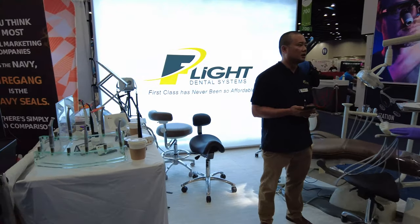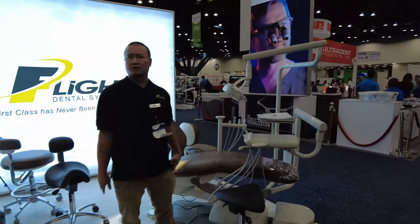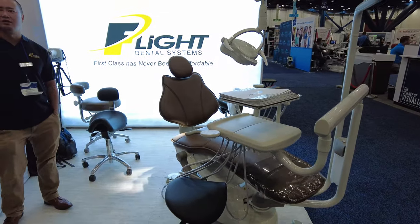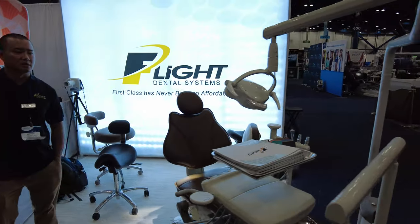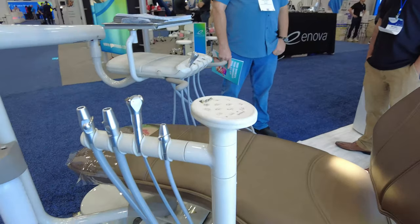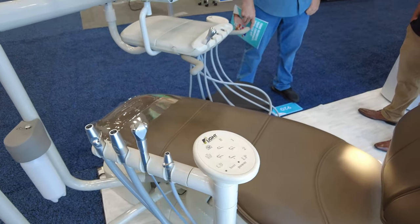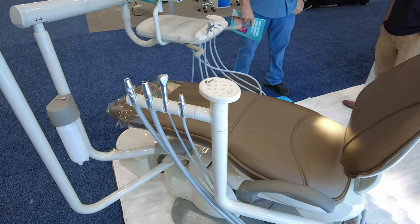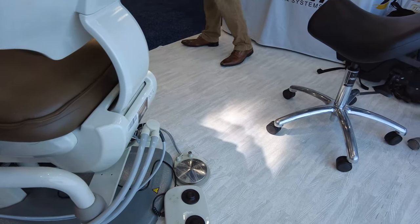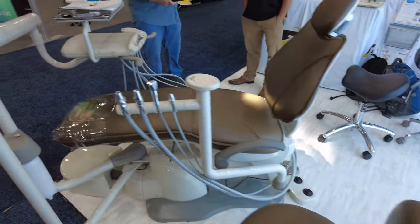This is Flak Dental Systems — he's a local guy, he's in Houston. That is a very comfy looking chair. And look at this — I actually kind of prefer this design. They keep it compact and out of the way. More importantly, take a look at where the hoses go — it goes right there into the floor. Plus they've got the floor control. Very neat.